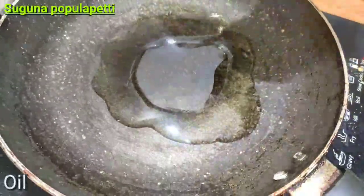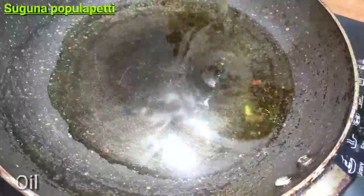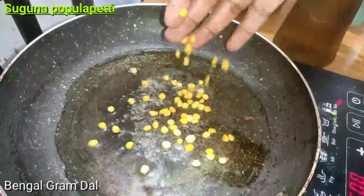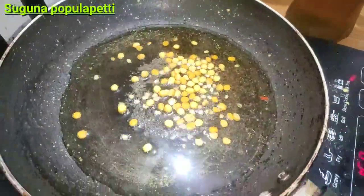Let's try to make the dish. Let's add a little oil and put some weight. Add some salt, maybe some salt and filter.